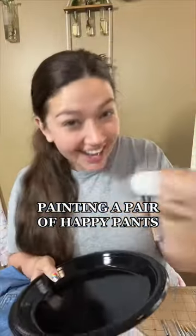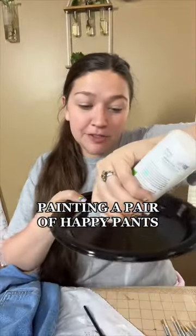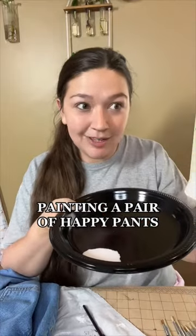Today we're going to paint a pair of happy pants. If you're wondering what happy pants are, happy pants are just pants that you paint things that make you happy on them.